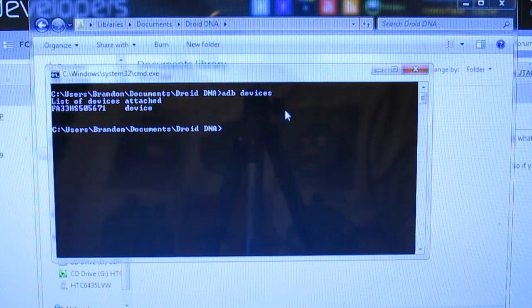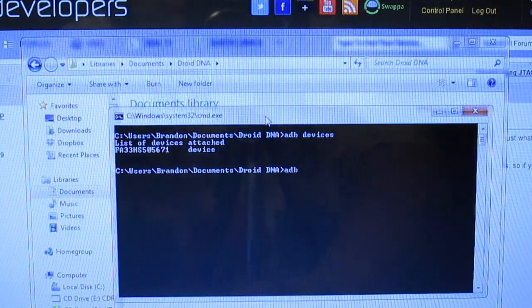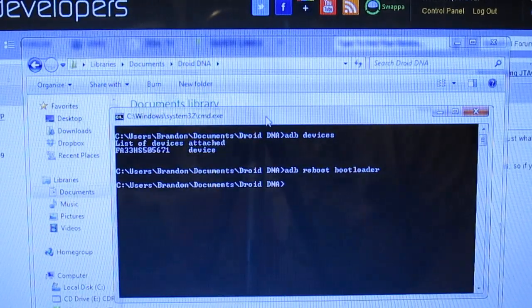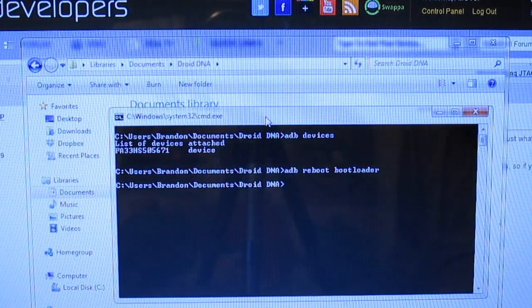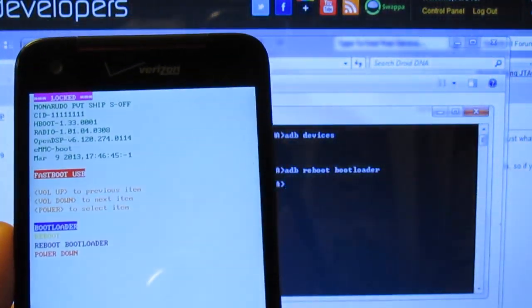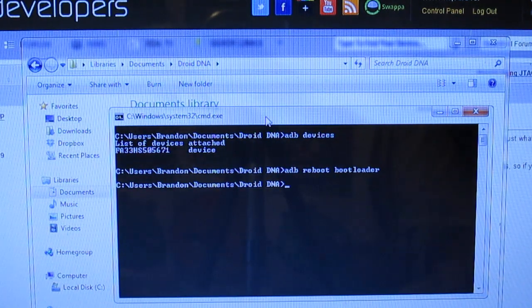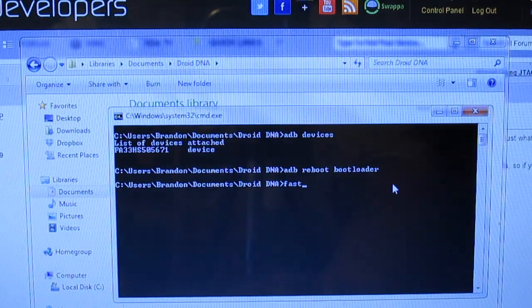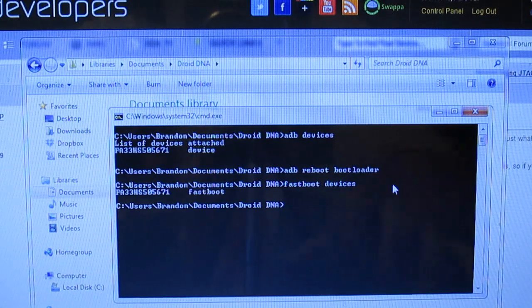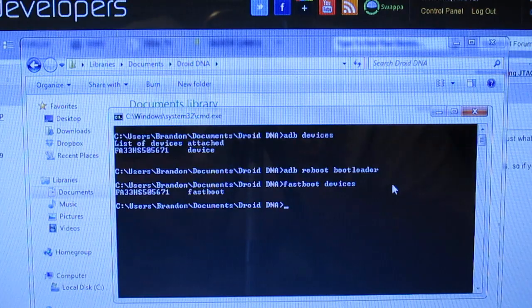Run ADB devices to make sure your device is attached. After that, run ADB reboot bootloader — it's going to reboot your device into the bootloader. You should see it says fast boot USB. Then run fastboot devices to make sure you still have the device connected. If you don't have the drivers installed correctly, nothing will show up.